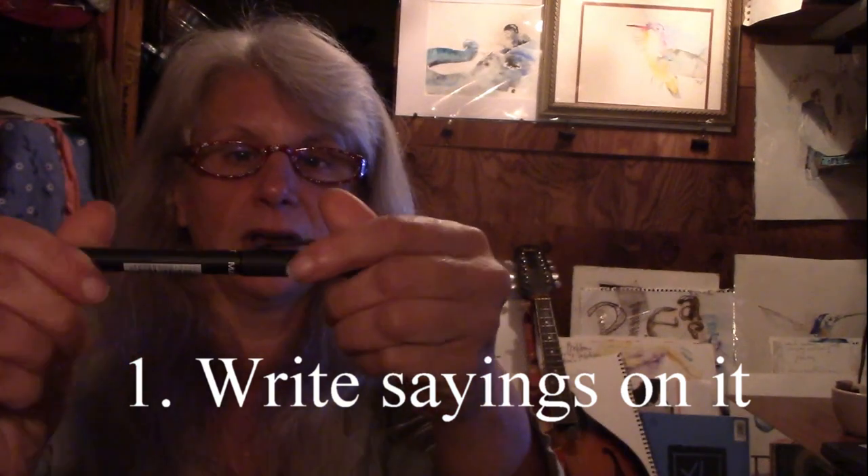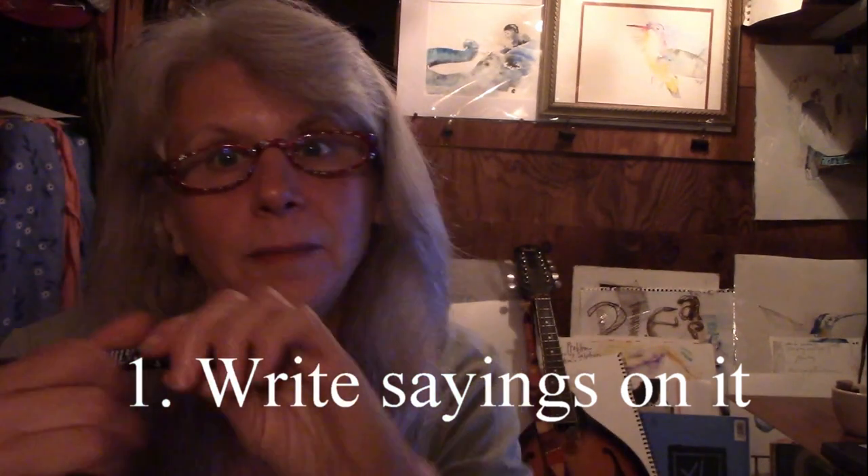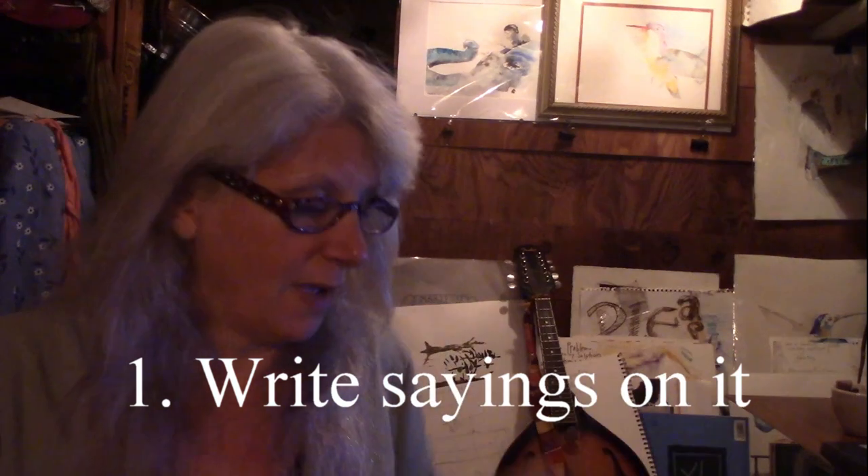So I found this calligraphy pen. I'm not a calligrapher by any stretch of the imagination.